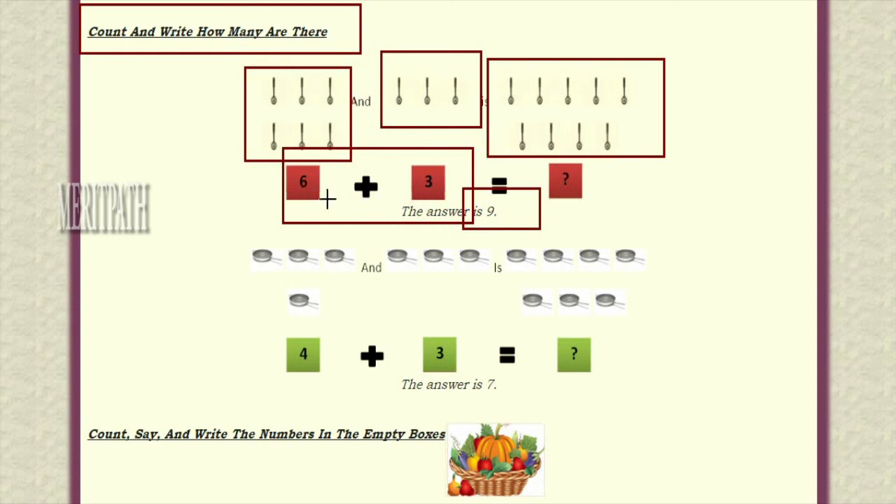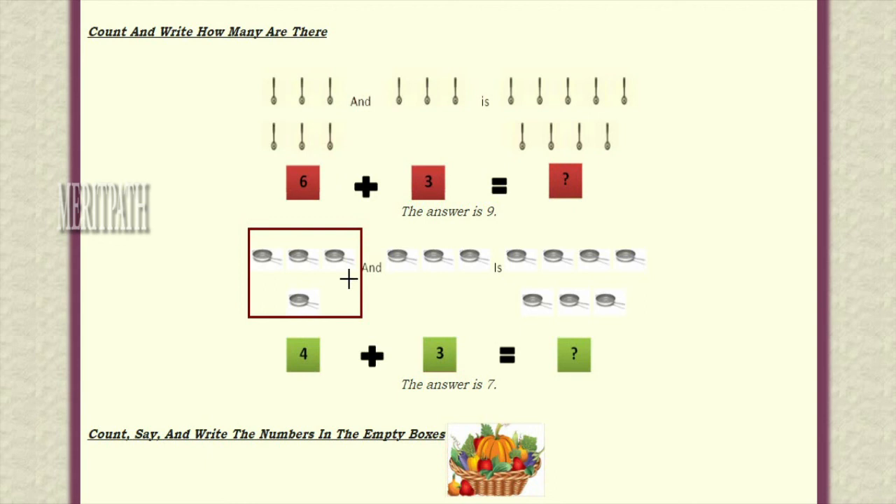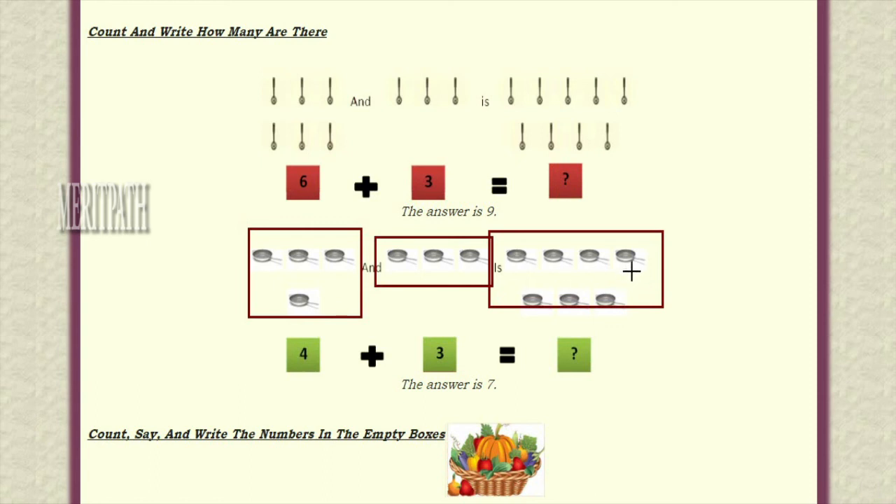We have discussed adding two numbers using the plus symbol. Let us take another example: we have taken four items and three items — four plus three. Let's count both: one, two, three, four and five, six, seven. Totally we have seven items. So four plus three is equal to seven — seven is the final result.